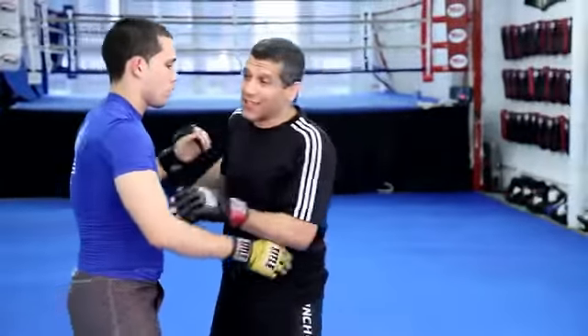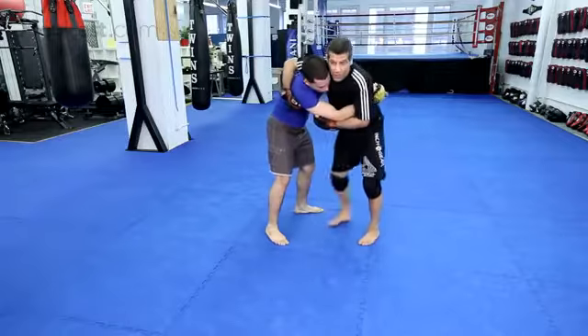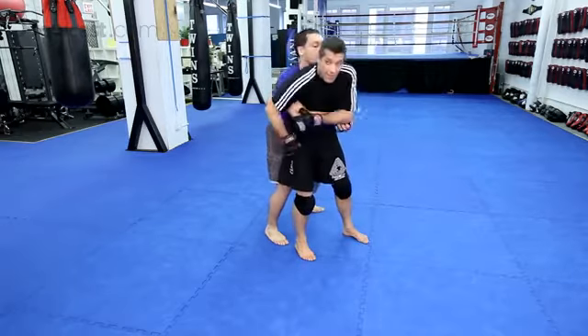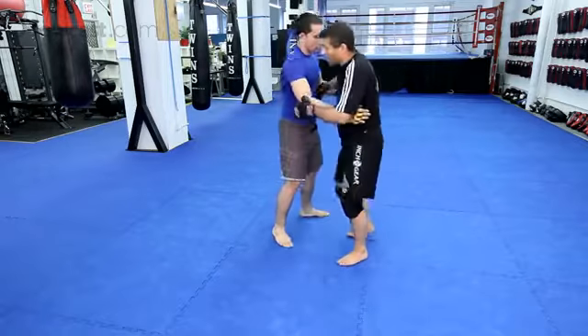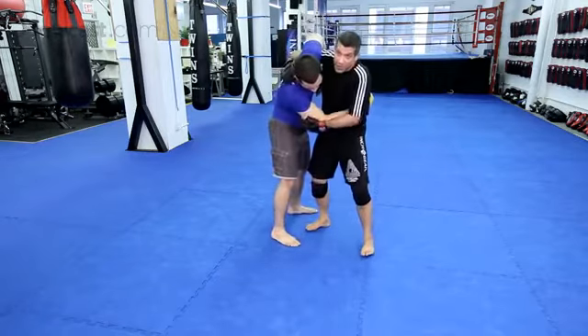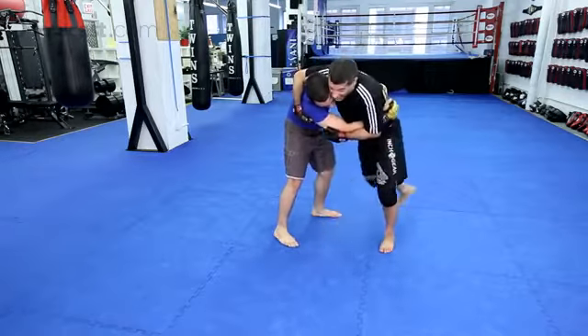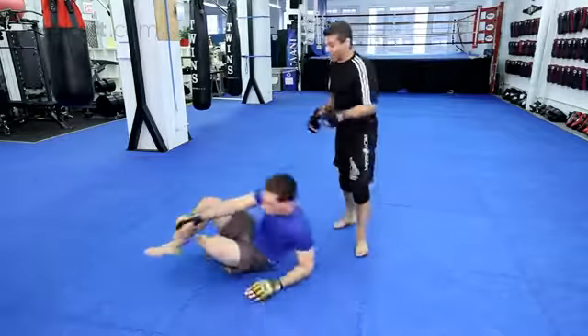Now, one thing you want to be careful about is this throw here — Koshiguruma. Good throw, but if you mess it up, he's going to get your back. And that's back. So I prefer to hit it from here. Is this wrong? It's not wrong, but you better hold tight — otherwise this happens: Chad Suplex.